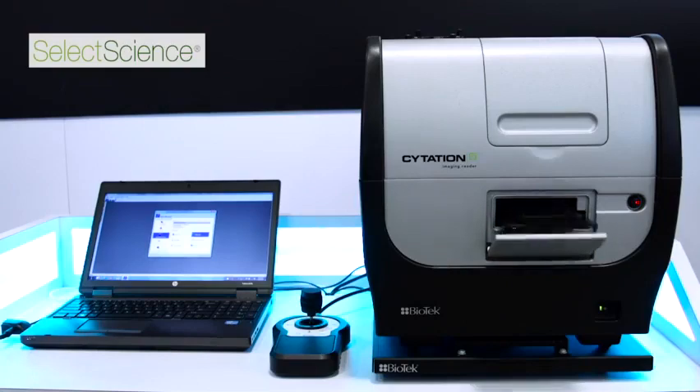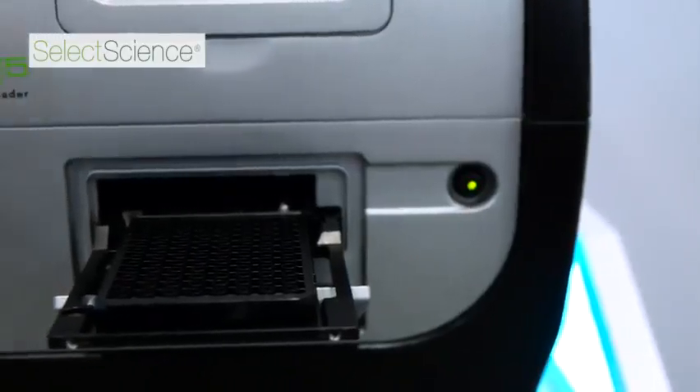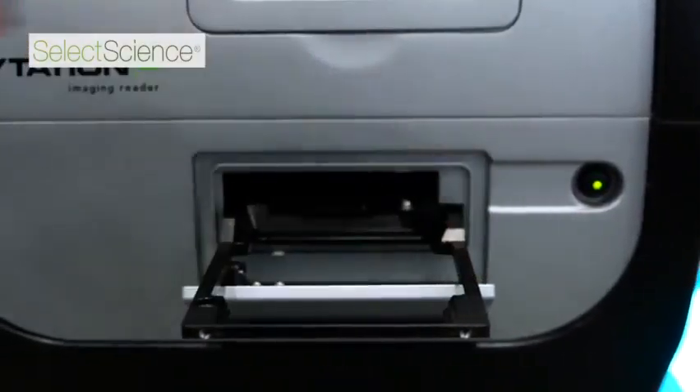The combination of Corning's microplates and the Citation V allows you to do a number of different types of assays — obviously microplate reader assays that you would normally perform, but also now with the incorporation of their clear bottom tissue culture treated plates.